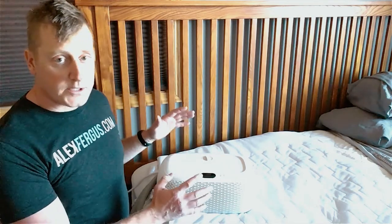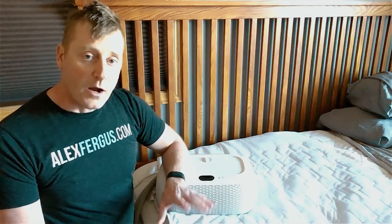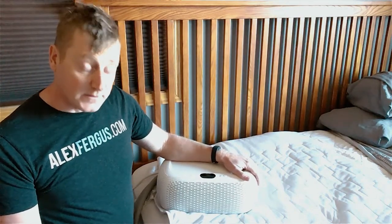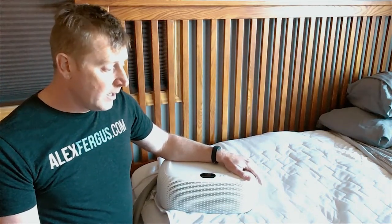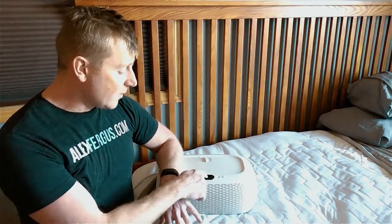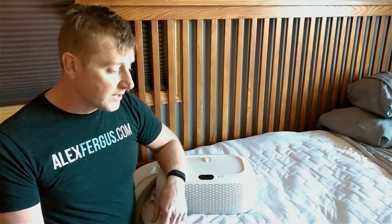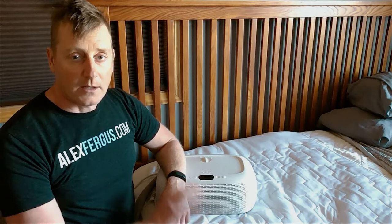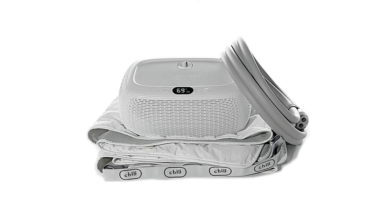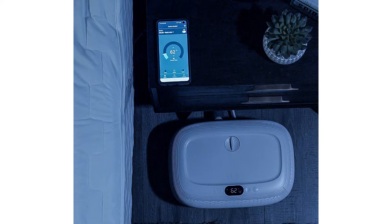We had an interesting story — there was a malfunction in the device where we had to send it back, and the folks at Chilly Sleep did an awesome job taking care of us and sent us a new one with no problems. However, in the two weeks that we had the system sent away, the night sweats came back pretty strong. The day this arrived back at the doorstep we set it up right away, and once again with the system up and running — night sweats gone. A great real-world example of how this system absolutely made a significant difference.